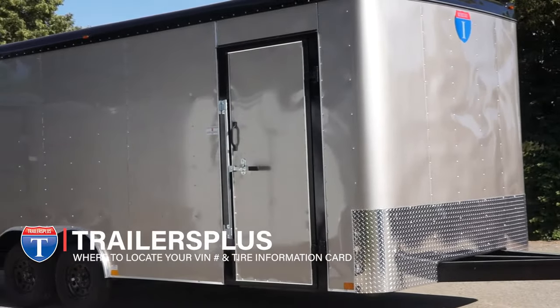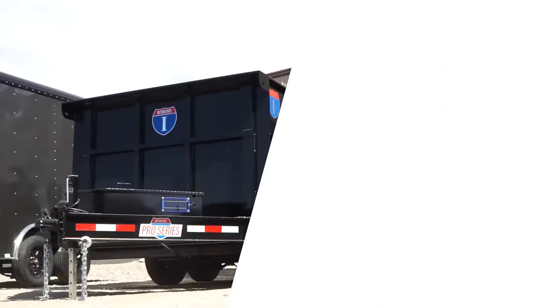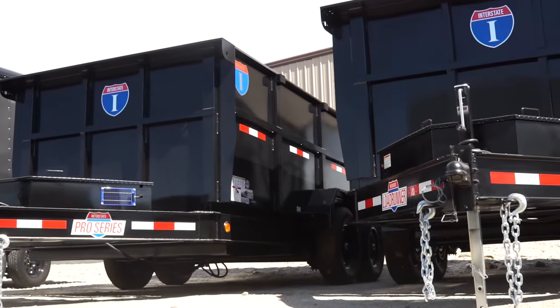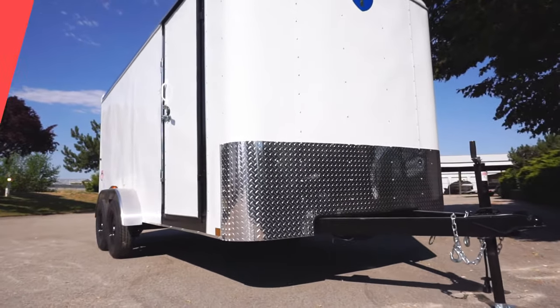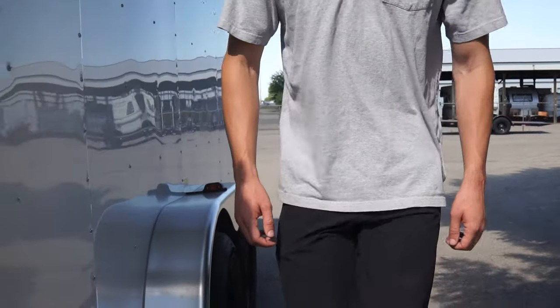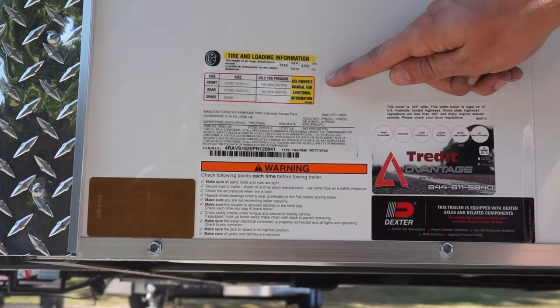Welcome! Today we will be going over where to locate the VIN number and tire information card on your cargo or dump trailer. To locate your trailer's tire information card and VIN number, simply look to the front roadside wall of your trailer. There you will find both plaques with the relevant information.